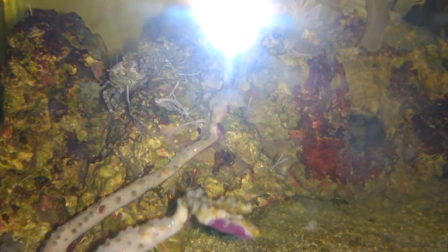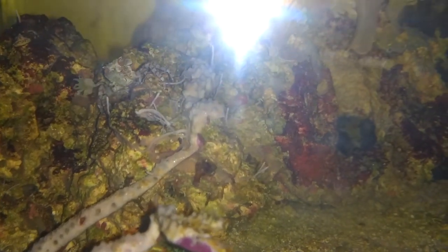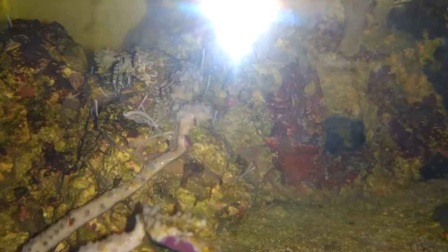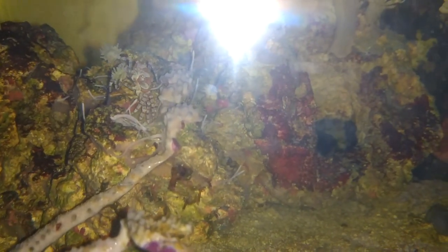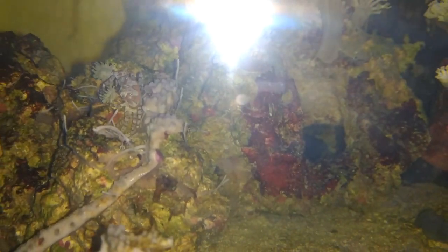They usually run between nine dollars and fourteen dollars in the store. Things to look out for when you're buying any crab is to make sure that it has all of its legs and claws, and in the case of a pom-pom crab, to make sure that it has at least one anemone so that it can do its thing.